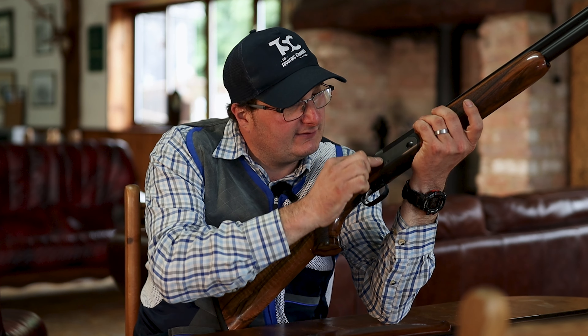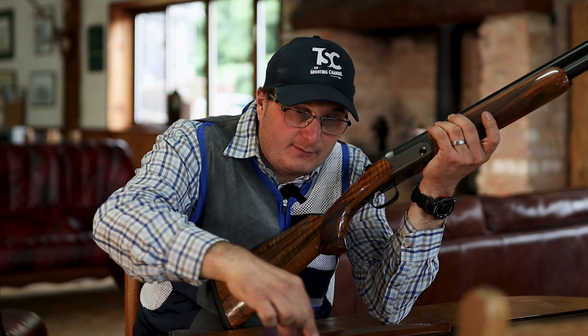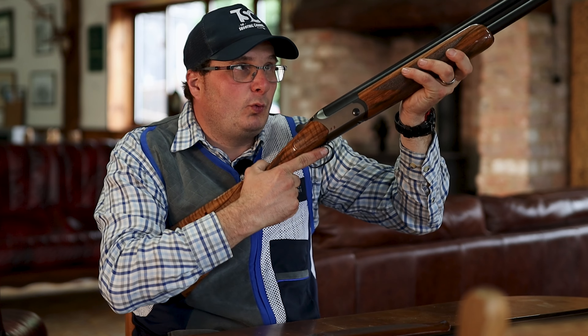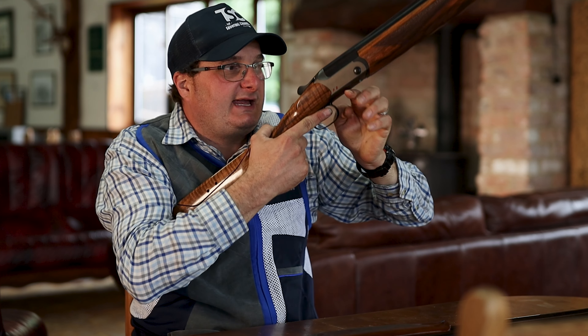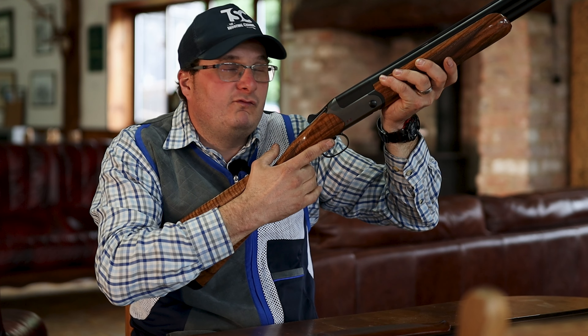Now if you look, they're slightly different — they're slightly curved there. They are narrower there than both of these two, so whether that makes any difference, the weight just seems to be more balanced here and here rather than bow heavy or stock heavy. It was quite interesting — they picked three guns up.